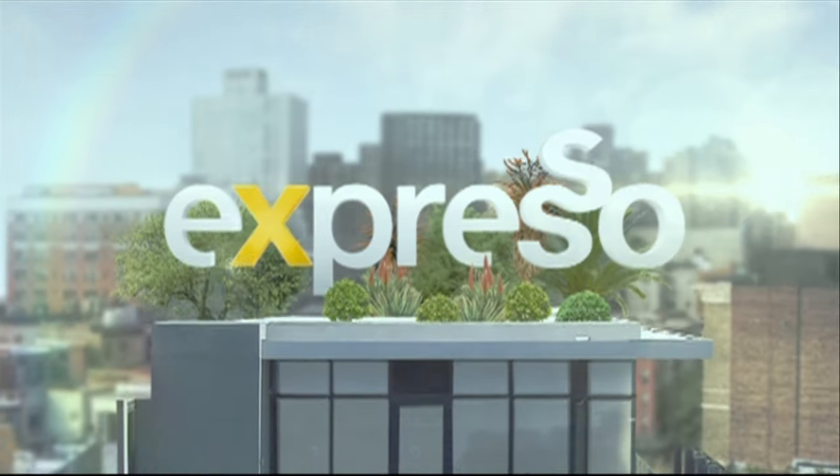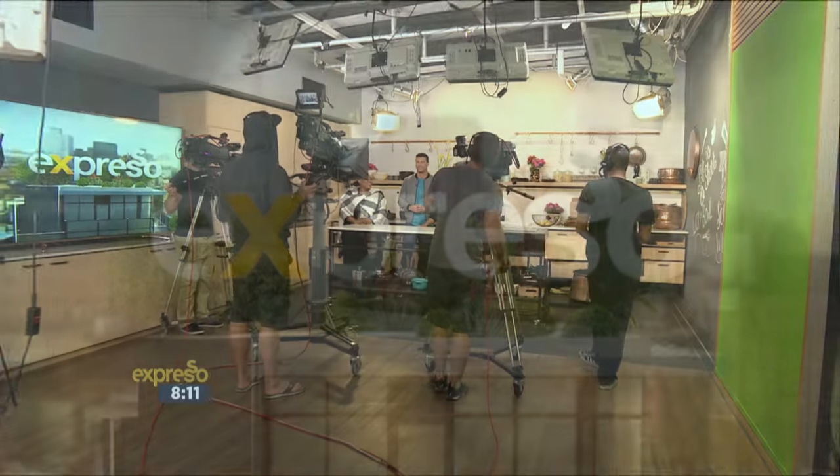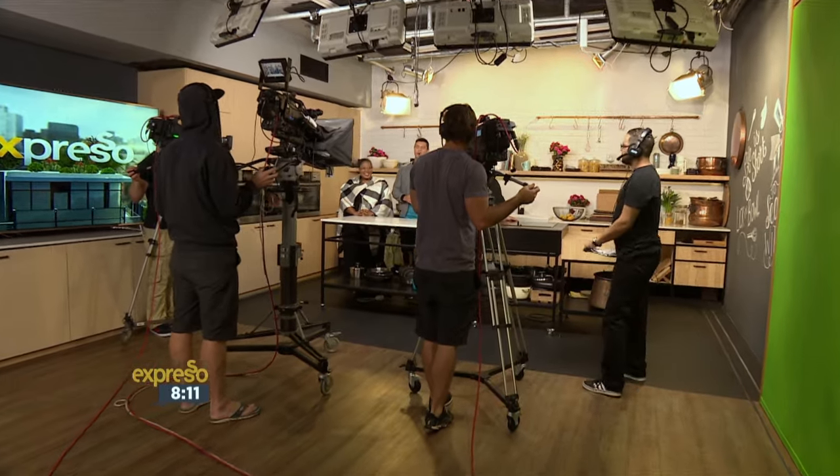Welcome back. This is your feel-good breakfast show, Expresso, only on SABC3. It's a Friday — the weekend is here.